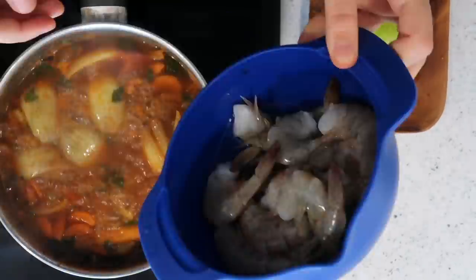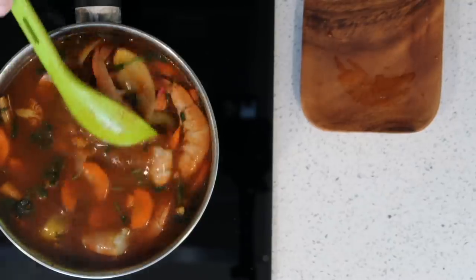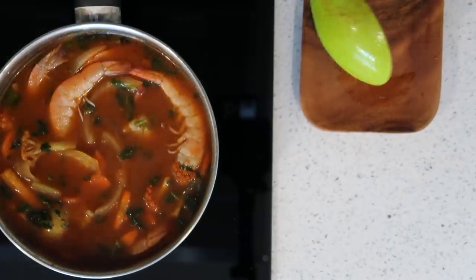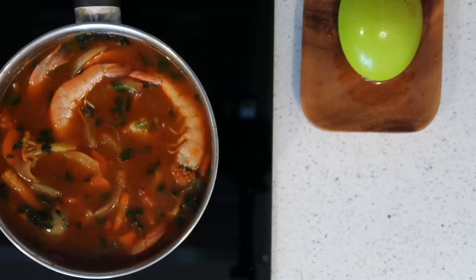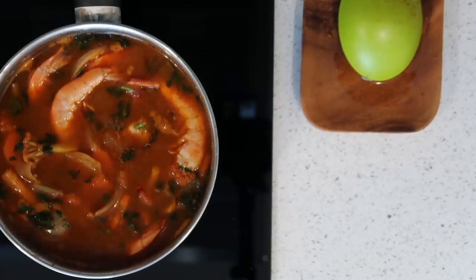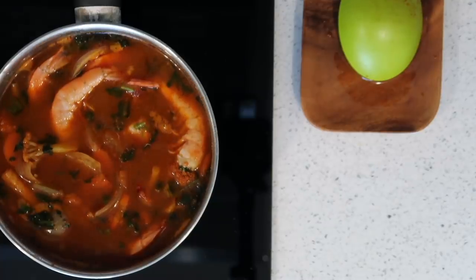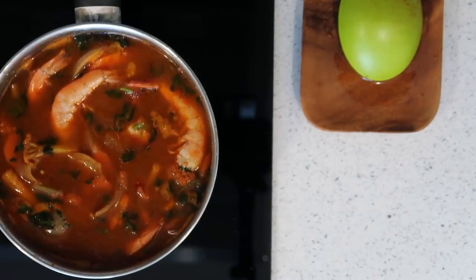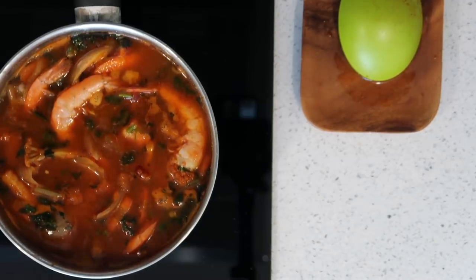Now finally I'm adding the prawns. Now you're pretty much just going to taste and see if you need to add anything — any salt, any sugar. I'm not going to add any sugar because my mom doesn't, and it doesn't need any more salt. An additional optional ingredient is some lime, but I'm not going to add that because the lime flavor from the tom yum paste is good enough. Of course, if it's something you like, then you should add it.